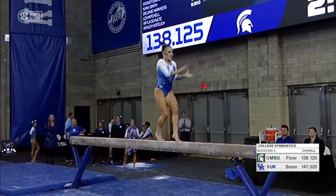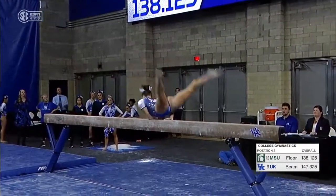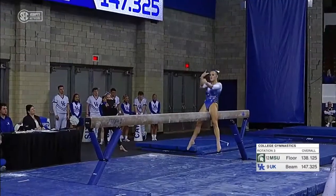The switch side leap series that she just did there — that's a very difficult move because it's a sideward landing and you can't see it. So that's why it has a bonus element.